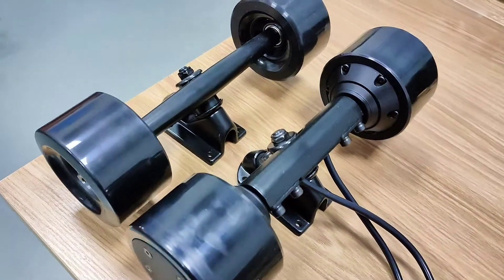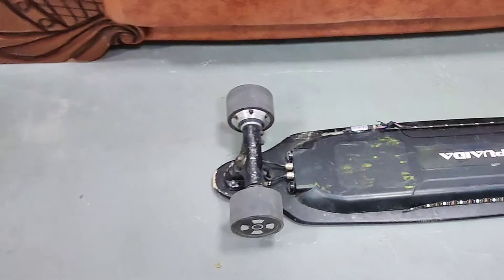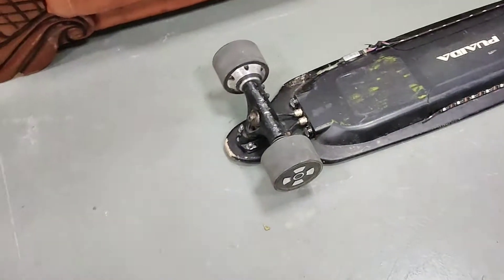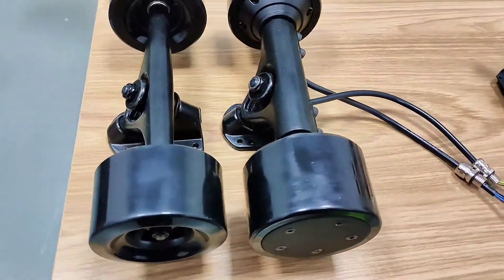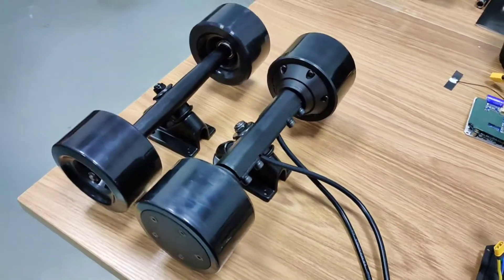Here are the motors I unboxed last time. You guys may recognize those motors — I've been using them for several years. They are quiet, smooth, power-saving, and durable. These motors are from the same factory as those ones, and they are the upgrade version with higher top speed and swappable sleeves.